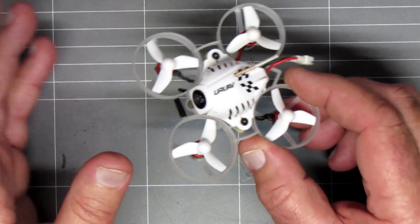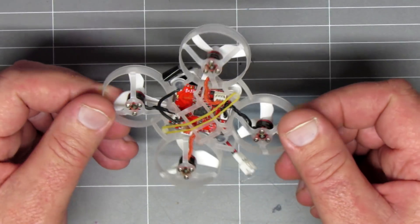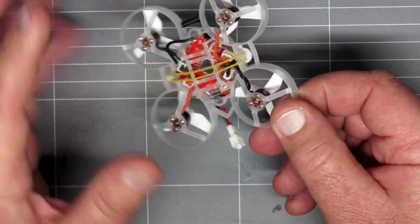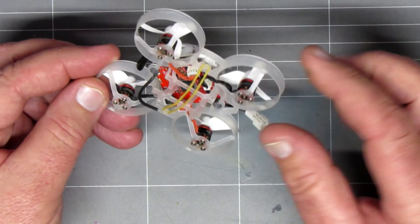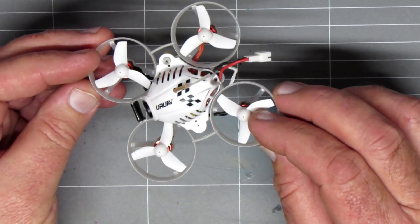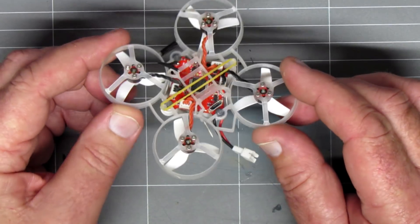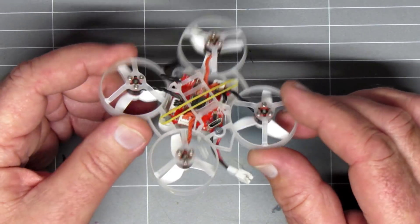The Snapper 6 has got 603 1900 kV motors. This has got 603 1700 kV motors. And it hasn't got a carbon fibre frame, but everything else is the same. The Crazy B flight controller, which is F3, Betaflight compatible, built-in OSD, 5-amp BLHELI ESC, 4-in-1 ESCs there as well.